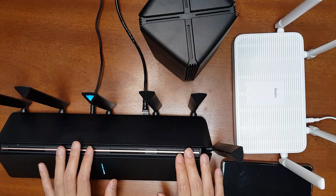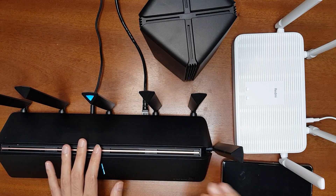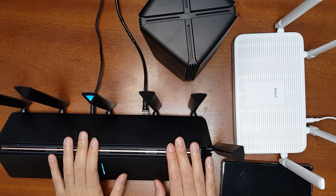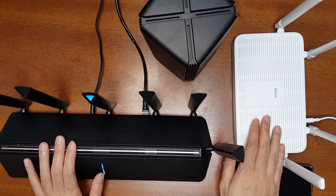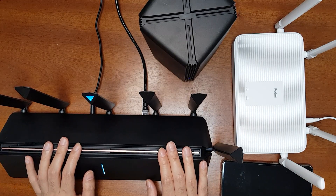This is the setup we want to achieve. In my previous video I've already shown how to set up mesh networking between two Xiaomi routers in detail, so you need to follow those steps for connecting the AX3600 and the Redmi AX5 in mesh networking mode.